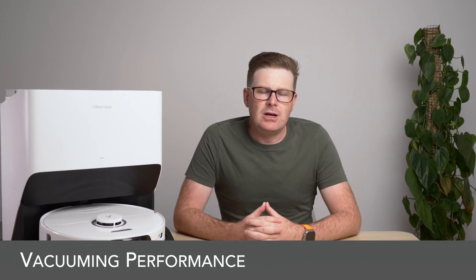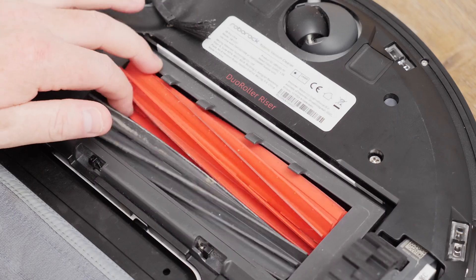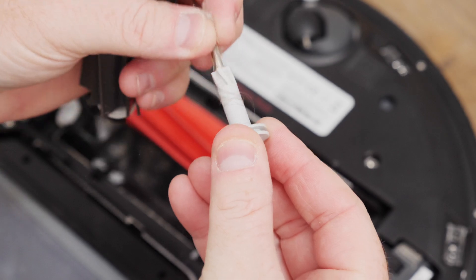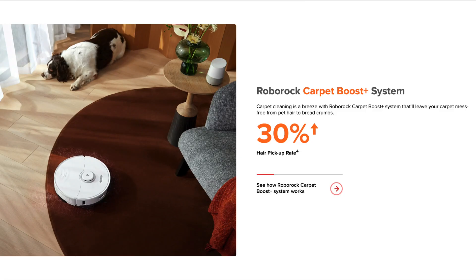One of the upgrades over any previous Roborock is the dual roller brush design — two counter-rotating rubber brushes that can also be raised off the floor during mopping. Roborock says the dual brushes mean better vacuuming performance, more effective capture of hair, debris, dust and dirt on hard floors and carpets, and the counter-rotating motion can effectively avoid hair tangles. The S8 Pro Ultra also has a carpet boost setting whereby the robot identifies carpet, automatically lifts the mop and increases suction power. Roborock claims a 30% increase in hair pick-up on carpet and a 20% increase on fine particles like flour compared to previous single brush designs.